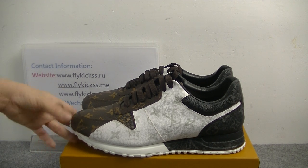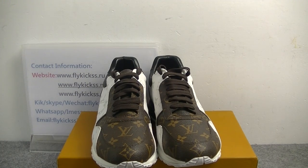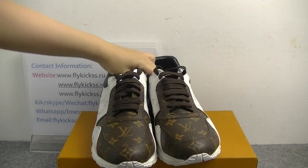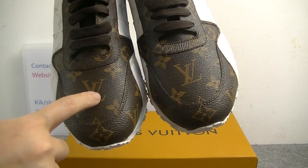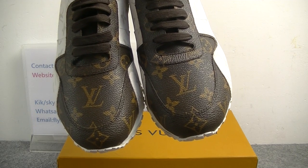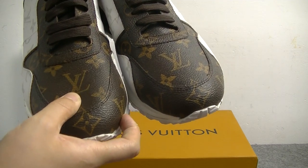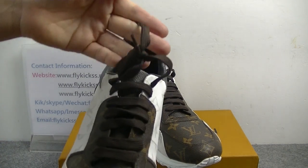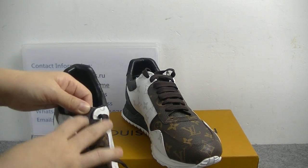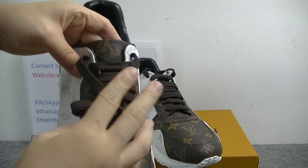Now let's check the shoe box. On the shoe box we can see the LV leather material. In the middle part we can get a big LV logo on both side parts. Here this material is the original material. Check the brown substances. On the shoe tongue we can get the shoe tongue also has the big LV logo.